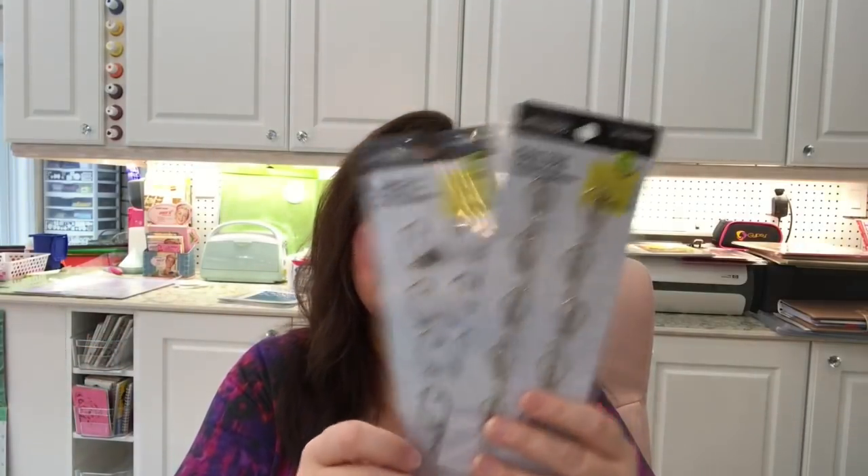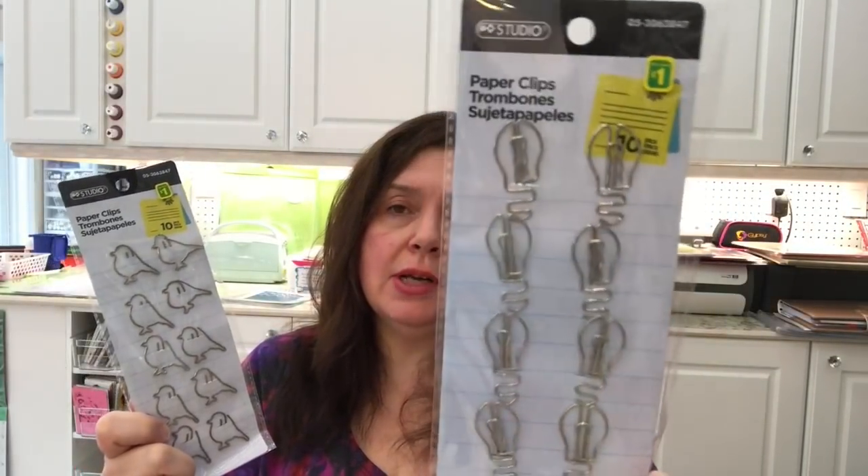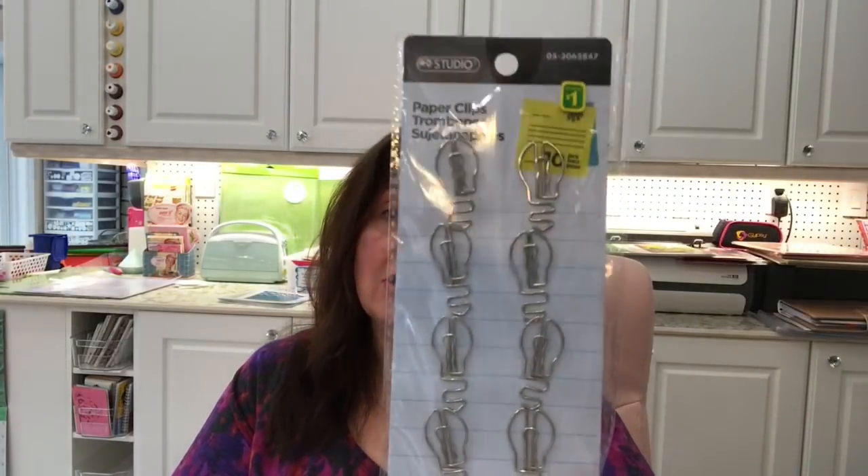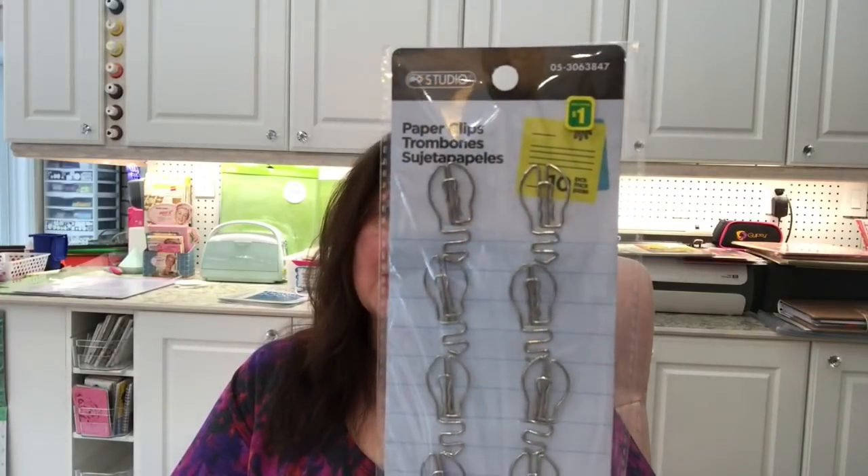They had some more of these paper clips — I hauled a bunch of these last year but I saw them again and picked up more because I really like them. You get 10 in a pack for a dollar. I love these ones because they are in the shape of light bulbs. The other ones I like are little birds, so I got one more of the bird and picked up three of the light bulbs because they're really really cute.